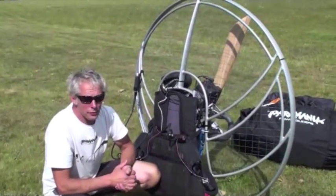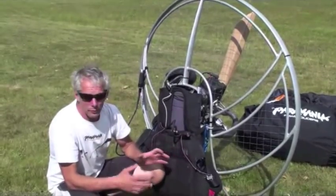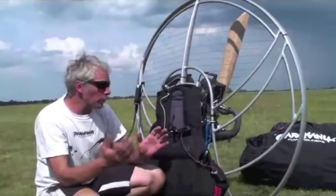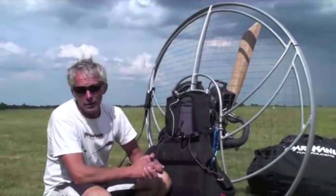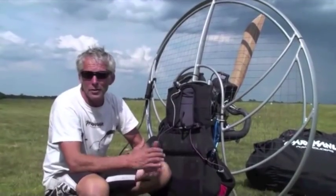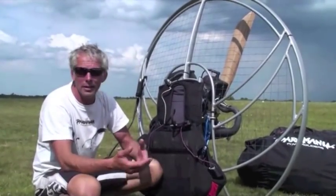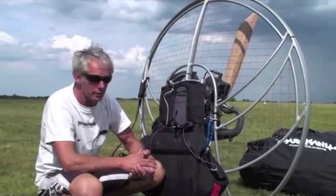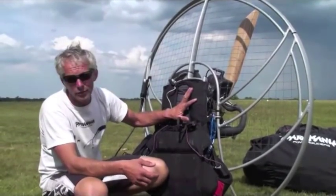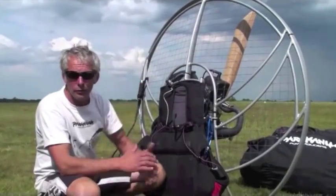We're going to concentrate on a post-flight check on our machine. We've just been flying, we've had a great time. We're thinking about going for a beer, but what we really need to do is give our machine a quick check over so that we know if there's any adjustments or maintenance necessary — done in preparation for our next flight. We're going to break it down into three components: the harness first, then the chassis, and then work our way through to the engine.